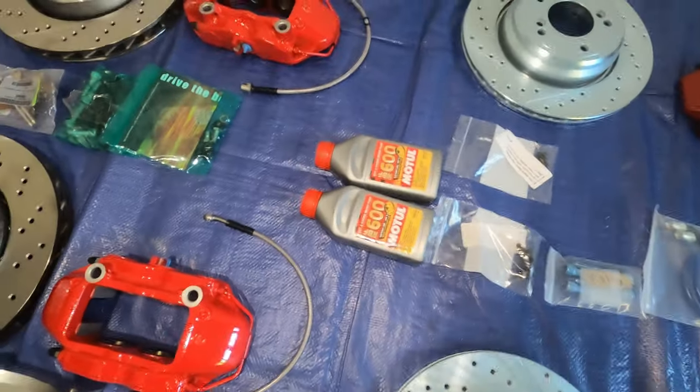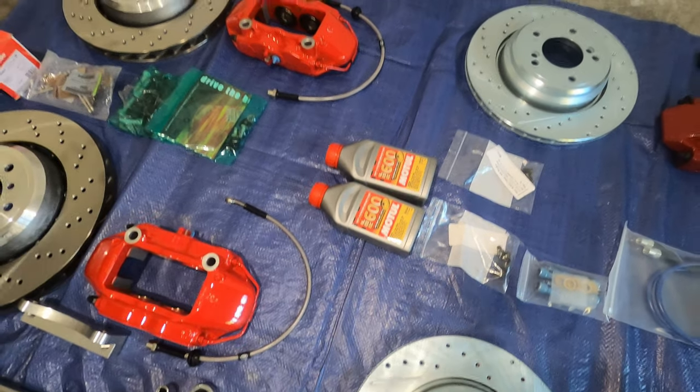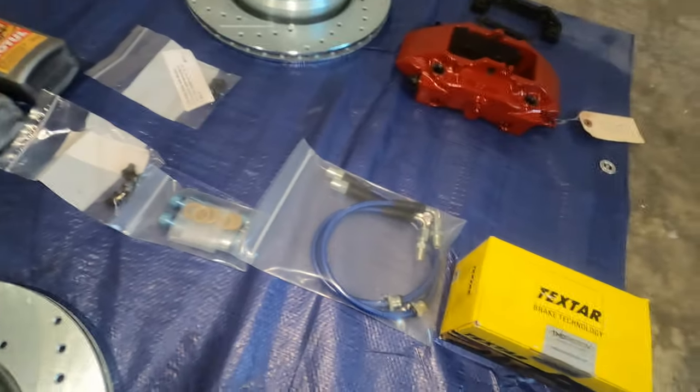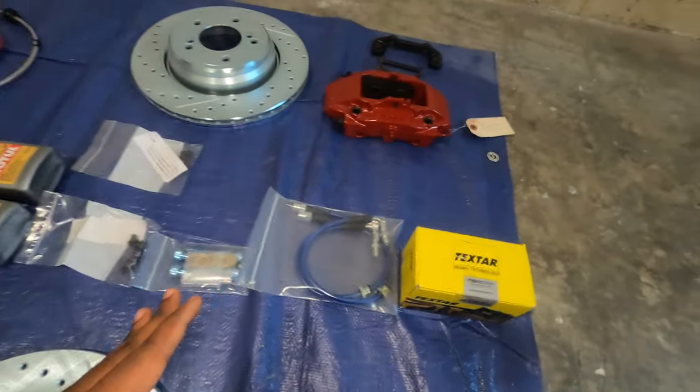Whenever you install, you have to flush. I prefer to use the Motul RBS 600 because this is the racing fluid, and if I decide to take my car to the track, I don't have to flush anymore. From Rally Road, I purchased this set and it comes with this bracket right here — this is what you need to install the rear caliper onto the car.